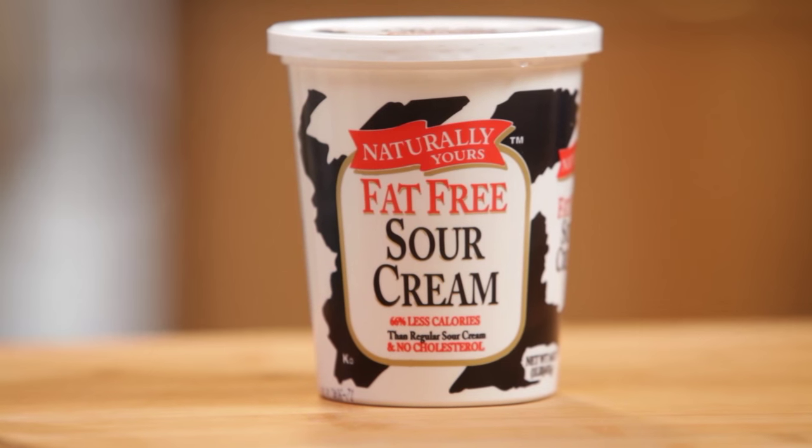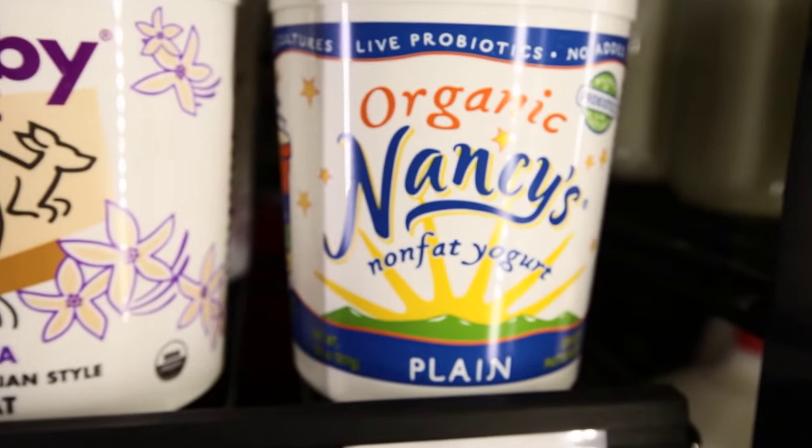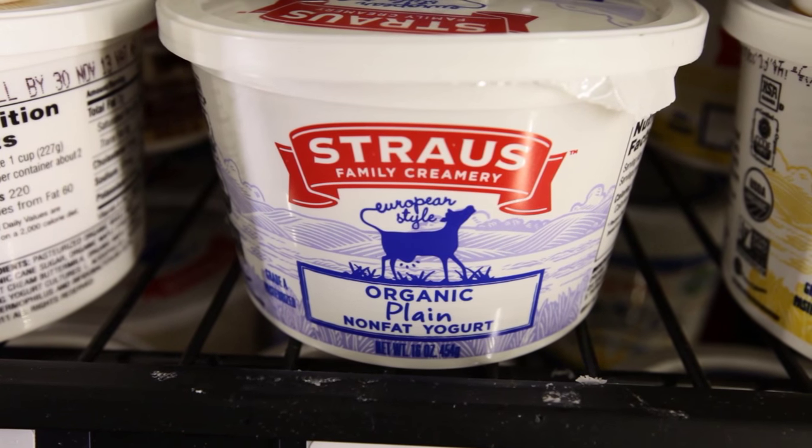While the Ornish program is vegetarian, you can include a variety of nonfat dairy products such as nonfat cottage cheese, nonfat sour cream, nonfat milk, nonfat cream cheese, and nonfat yogurt. Always get the plain yogurt so as to limit the added sugar — you can always add your own fruit later.